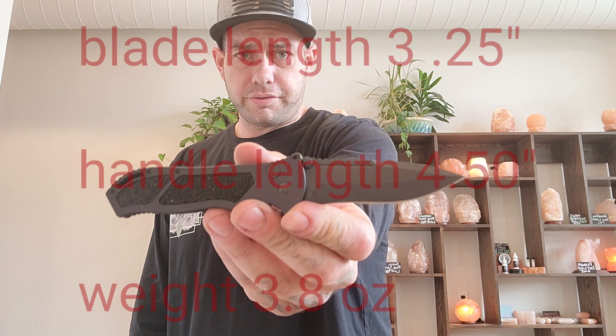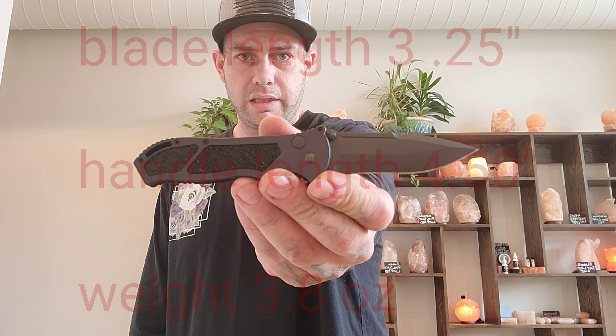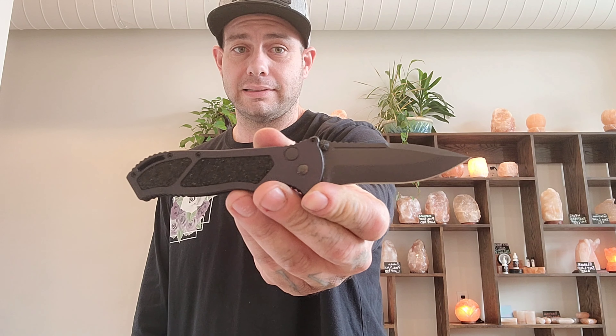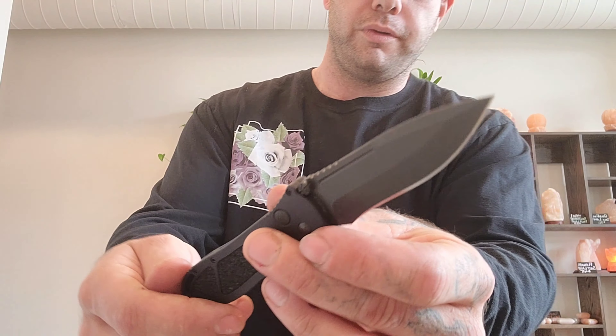I'll put the specs up on the screen right now so you guys can check it out and get a size comparison. I don't have anything in my pocket right now to compare it to because I'm carrying this bad boy. I really like it a lot. I like the blade shape, the swedge is absolutely beautiful. This knife is executed very well — the fit and finish is top notch.